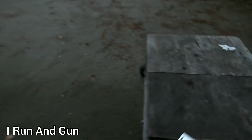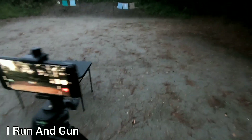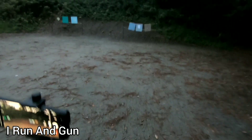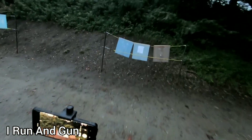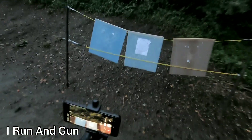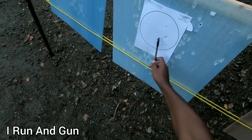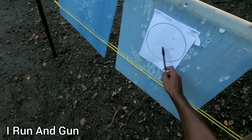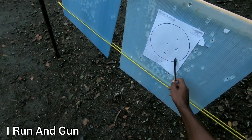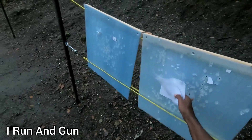I know I hung a bunch of those low - I can see my dot kind of dipping. But we'll see. All right, so we got one, two, three, four, five, six, seven, eight, nine - and I missed one. Nine out of ten from 25 yards. I'll take it.